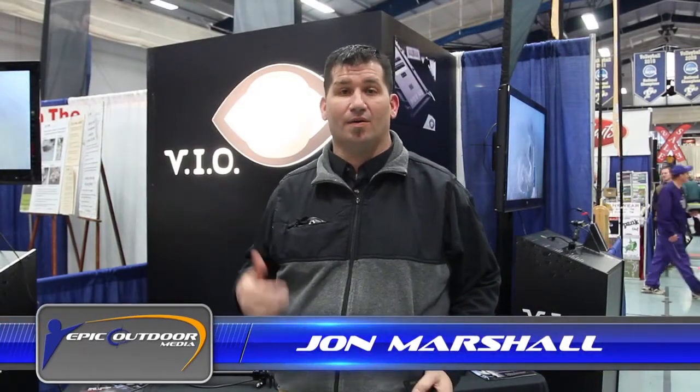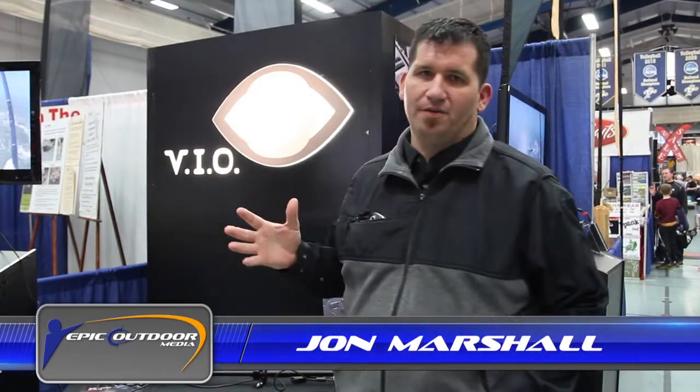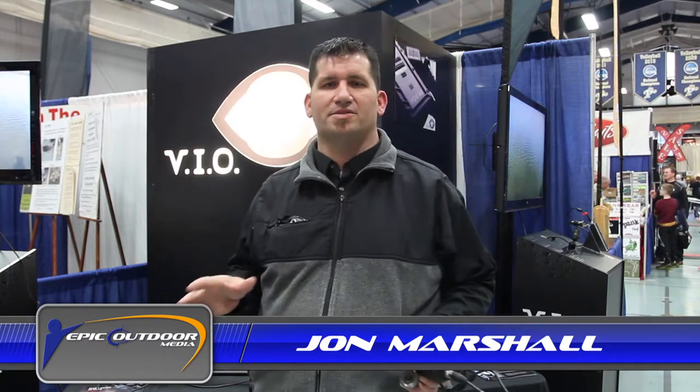I'm John Marshall. We're down here at the Minnesota Muskie Expo. I'm with VIO. We make a point-of-view camera system that's just custom tailored to the way muskie fishermen film and fish.